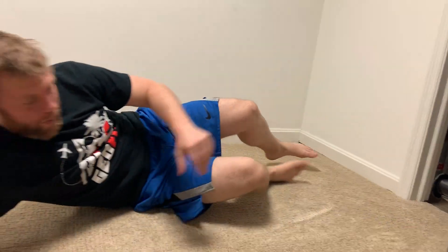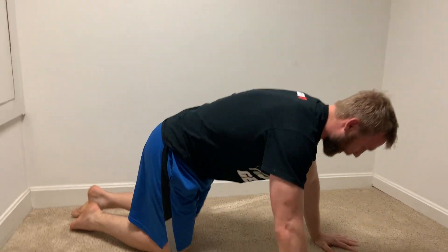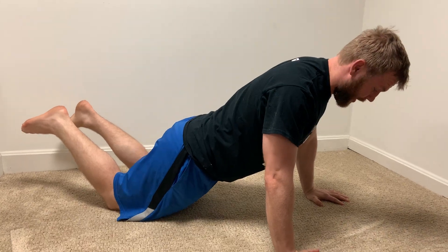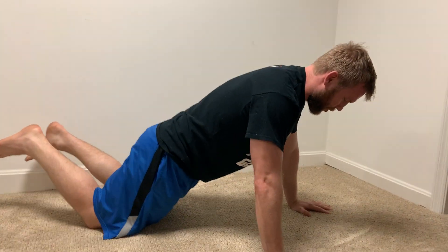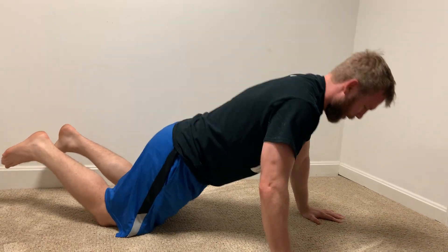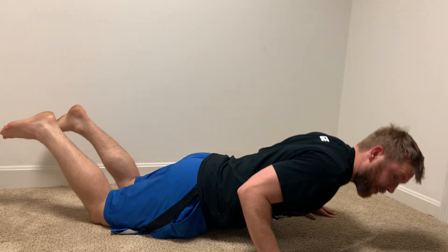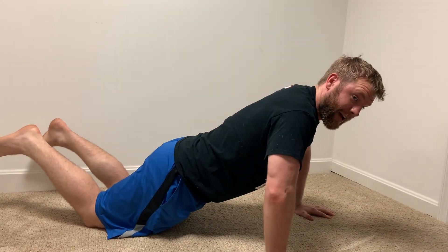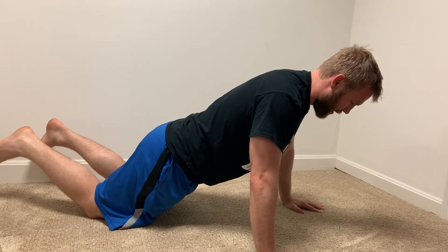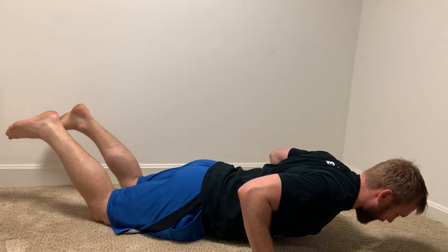Now we'll go back to upper body — push-ups. For a knee push-up, keep a straight line from your knee up to your head, squeeze your glutes and abs, thumbs right underneath your shoulders. Come all the way down leading with your chest, all the way back up. We don't want your arms right by the side of your body and we don't want them flared out like a T — find the happy medium at about a 45-degree angle, and make sure your shoulders aren't shrugging up but are pulled down away from your ears.